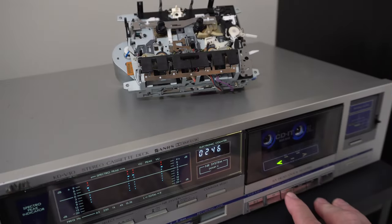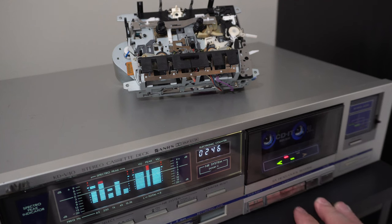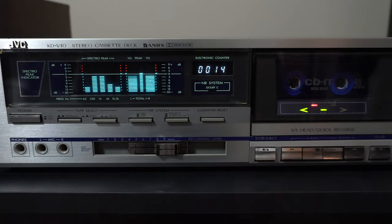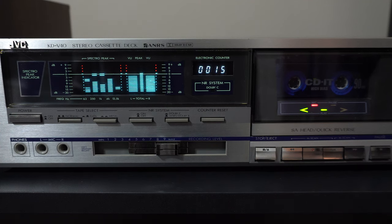Now we're going to listen to some audio samples of actual recordings made on this machine — the KDV-40J electronics with the KDV-300 transport. We'll listen to some FM recordings and a digital recording from the YouTube audio library, and where possible I'll try to synchronize the display to the audio.